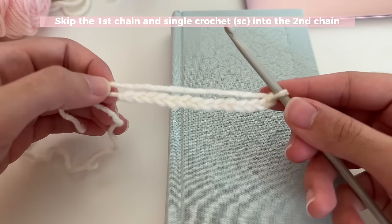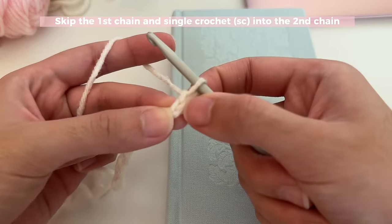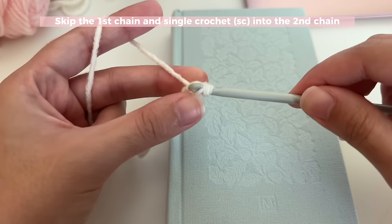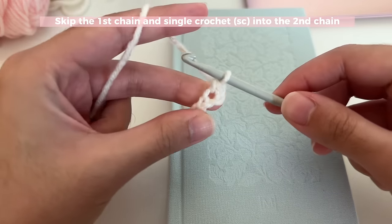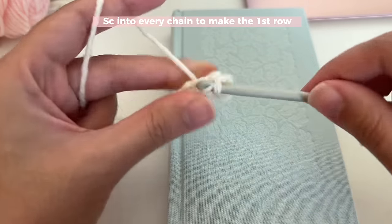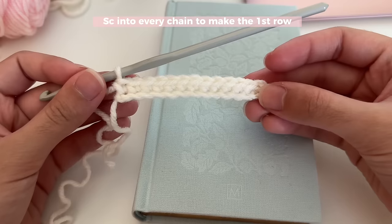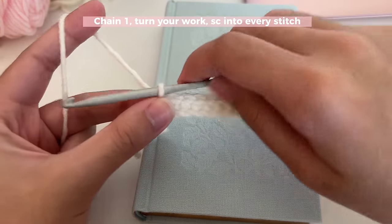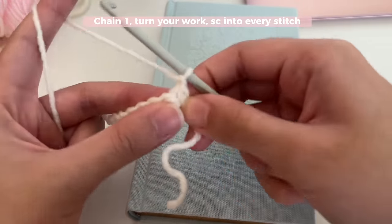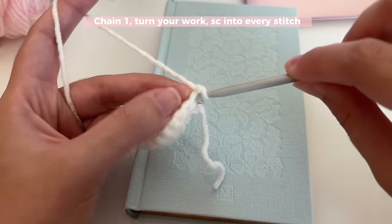For our next two rows we're going to do single crochets. To single crochet, skip the first chain next to your hook and insert your hook into the second chain from your hook. Yarn over, pull up a loop, then yarn over and pull through both loops on your hook — that is your single crochet. Insert a single crochet into all of your chains. At the end of the row, remember you should have left a bit of space on the sides of your book cover. For the second row, chain one as your turning chain — it doesn't count as a stitch — then turn your work and insert your hook into the very first stitch.